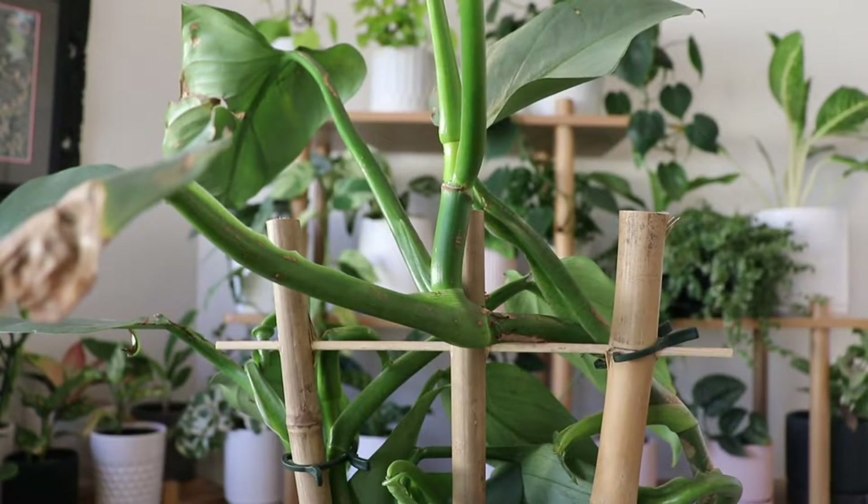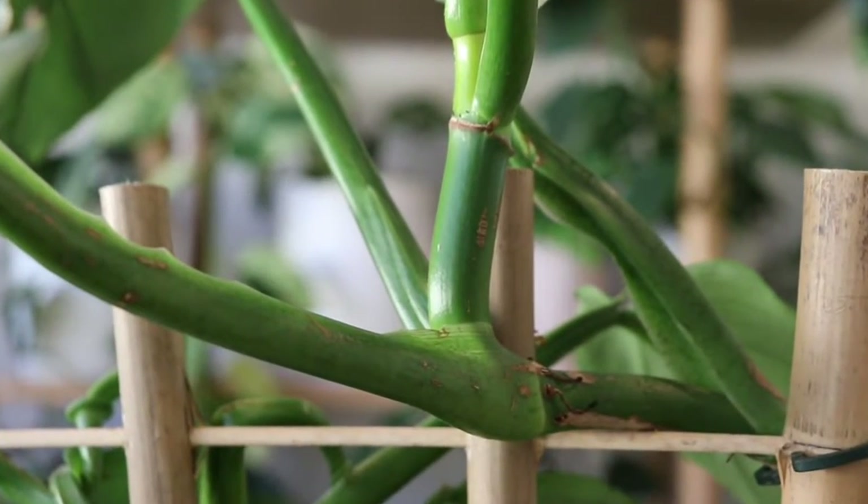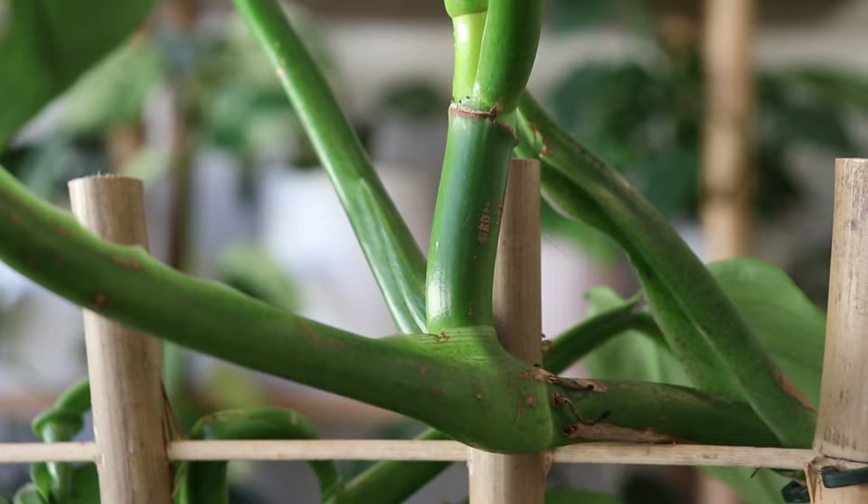The first step is to locate a node. Nodes look like little swellings on the stem. They also can have brown dots, which are areas where the plant can grow aerial roots. It's also a place where the plant can grow new leaves. This example here has two nodes — one at the top and one at the bottom.